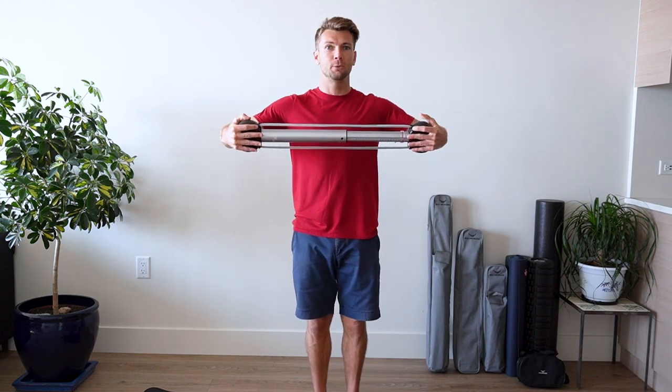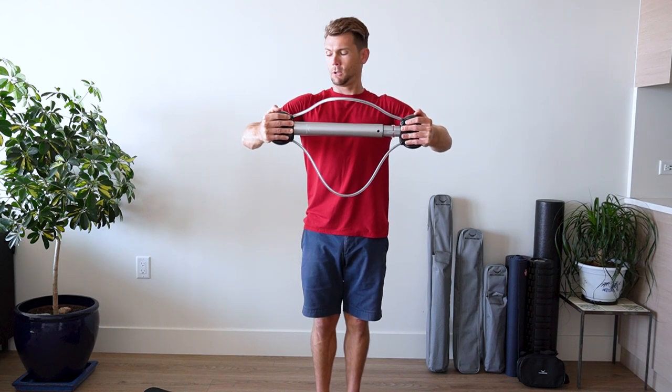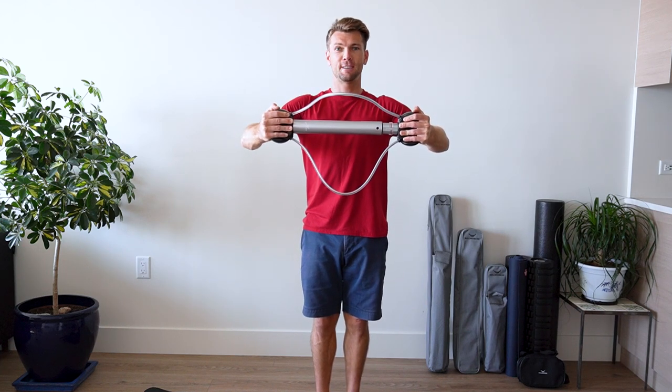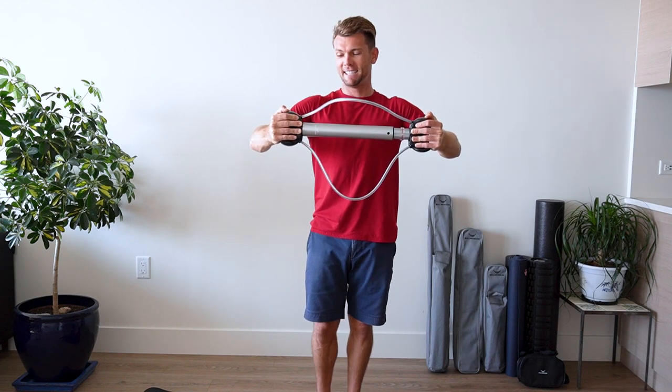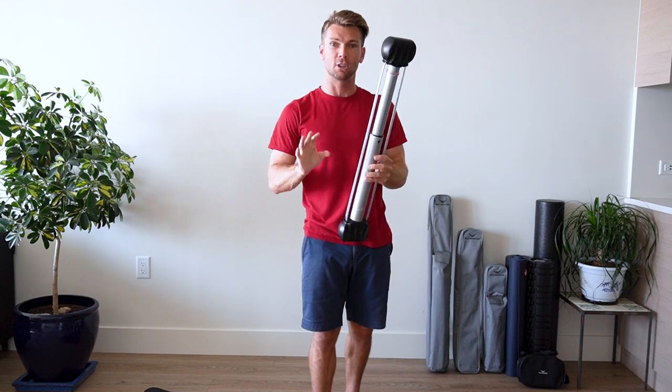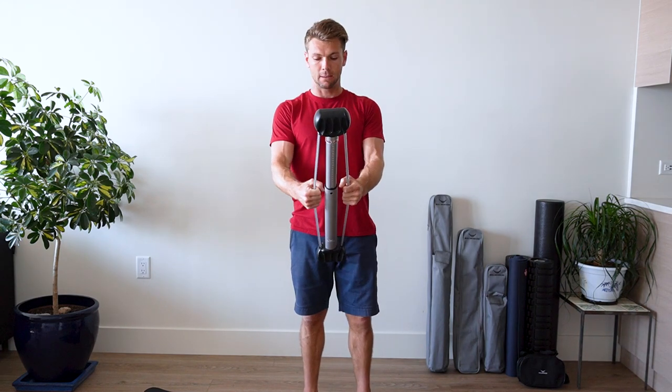We'll start with the chest compression. All we're doing is seven second holds. Ready? Begin. One, two, three, four, five, six, seven. Excellent job. Shaking is okay — it means those neurological connections are being strengthened.